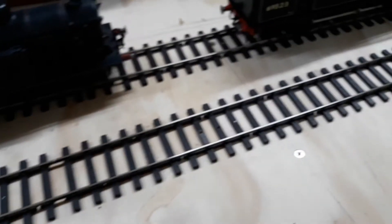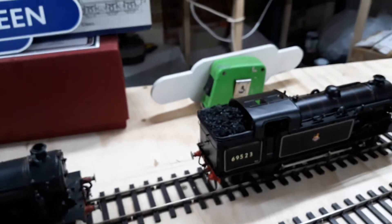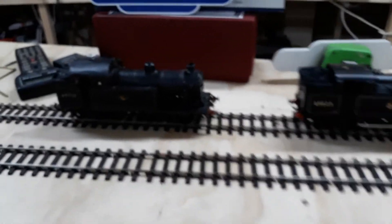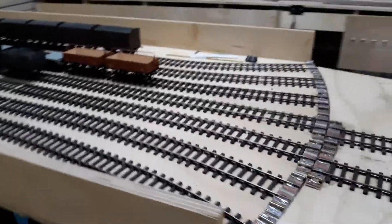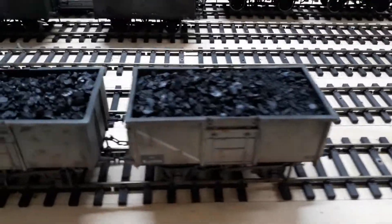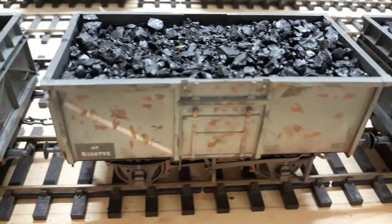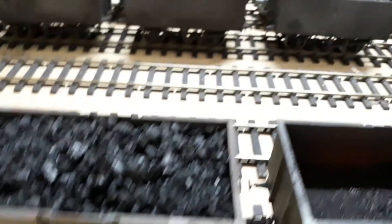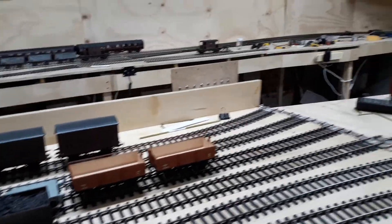So that's my train set. I only really need four locos for this line: the L1, the J17, the N7, and a J15 — which I've got a Jim Beam kit for but haven't built yet. The J17 looks good pulling these Lionheart coal wagons; these are ready-to-run, I just weathered them all up and put coal in some of them. I've got some Dapol ones over there as well. Thanks for watching.